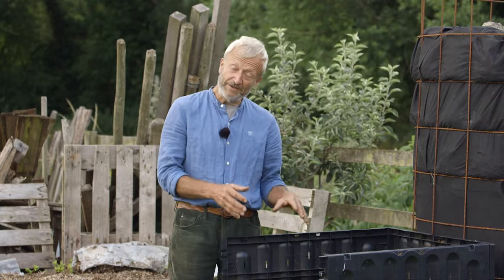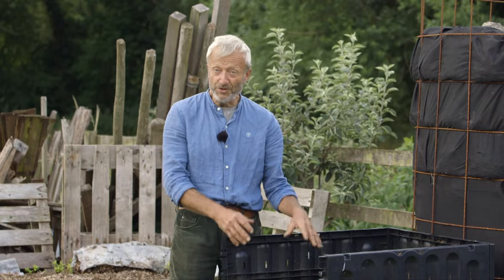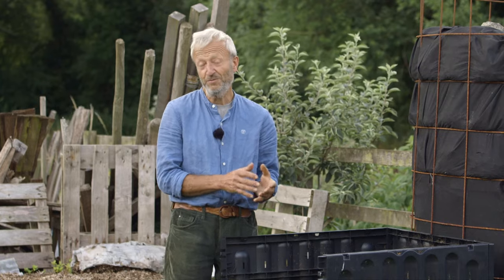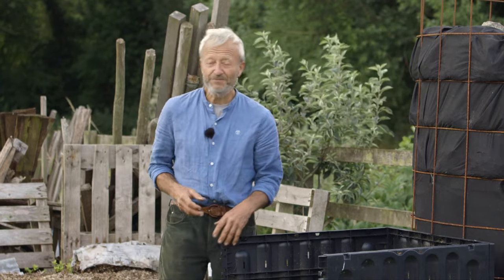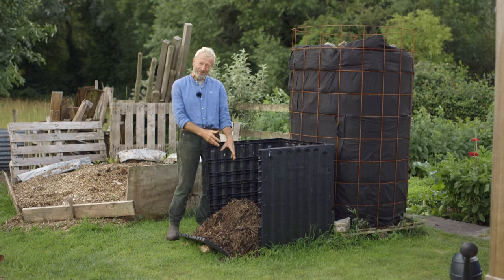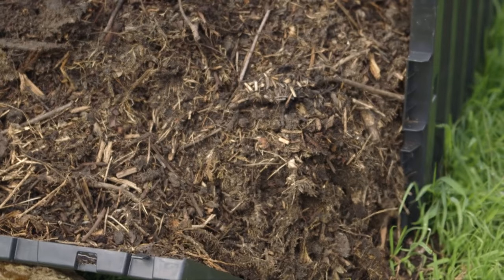With this plastic bin, I found the temperature has not gone above 50 centigrade and it's mostly 40 centigrade or below — that's roughly in the range of 100 to 150 Fahrenheit. So we know there's probably going to be some weed seeds in there depending on how many we put in.